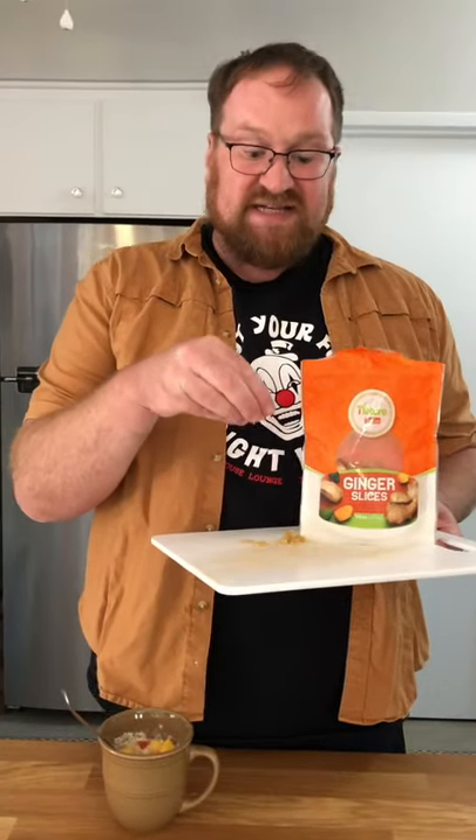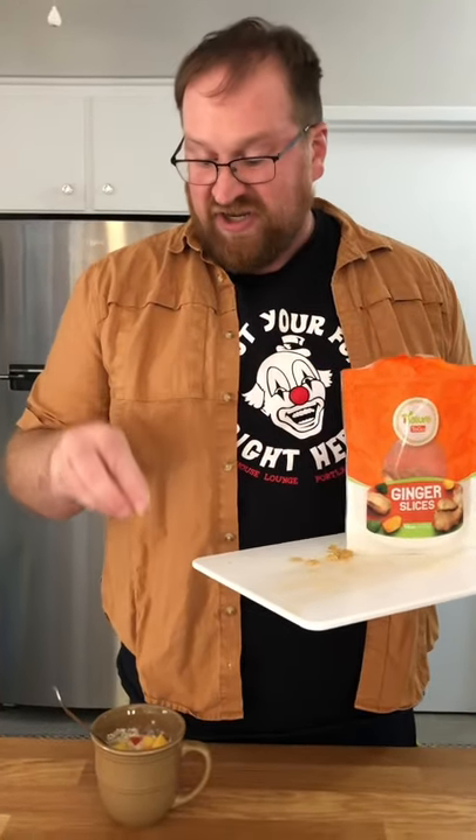Next comes candy ginger, it is such a sin. I mix it all up now, two minutes to heat. And now it is finished and ready to eat.